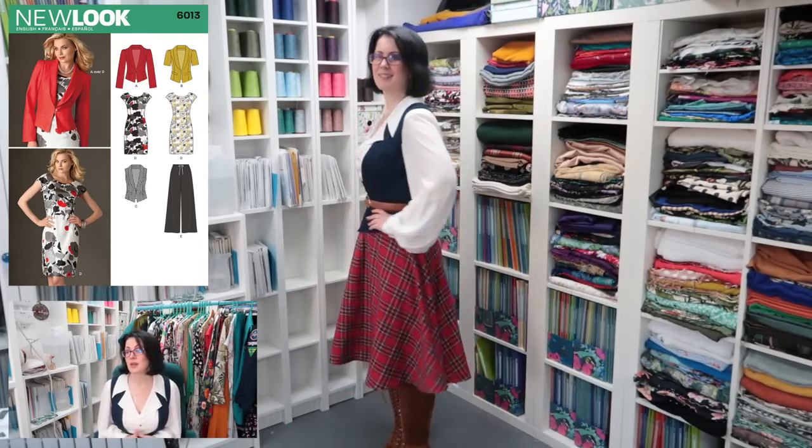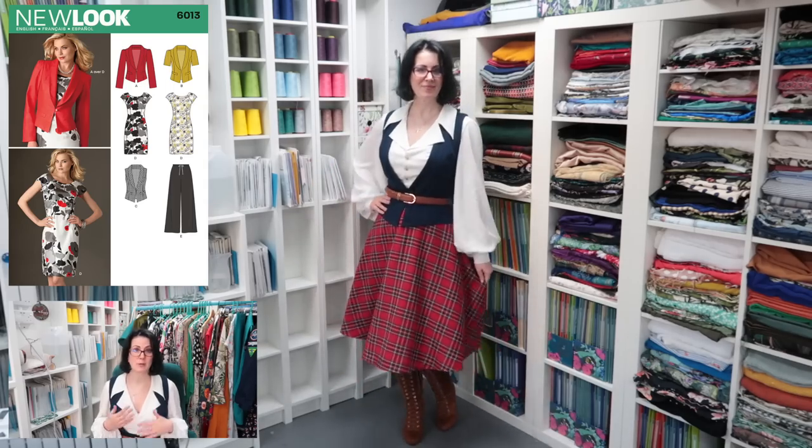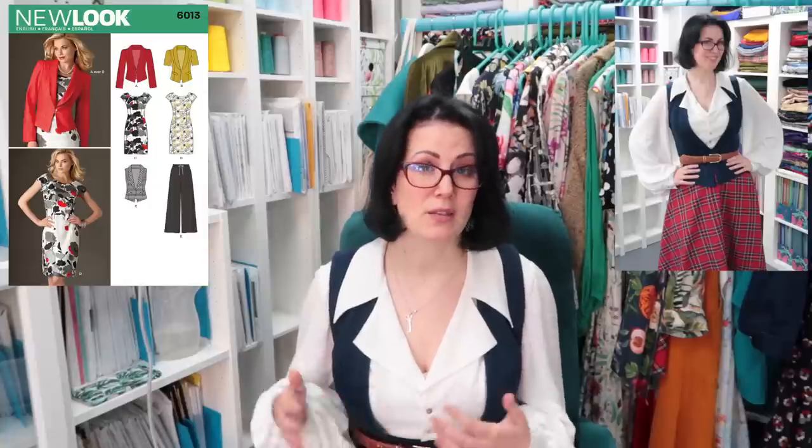First up is the waistcoat I'm wearing - the New Look 6013 pattern. I have made three of these now. The first one I made as a throwaway project because I had scraps of fabric left and could just squeeze this pattern onto those scraps. Because of that I didn't alter it, and I do think I need to look at the proportions - the waistband is actually sitting an inch too high. I have a long torso and always have to add an inch of length. I'm going to still wear all three that I've made - this dark denim one I love.